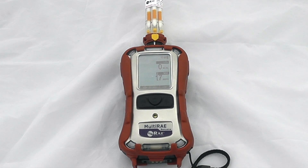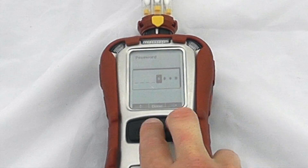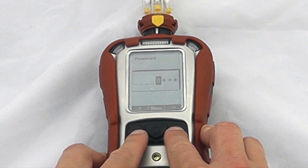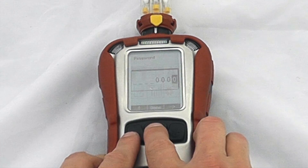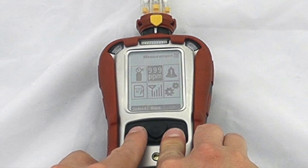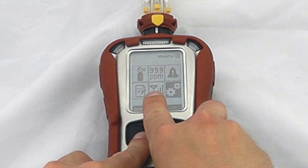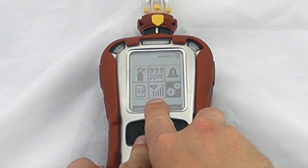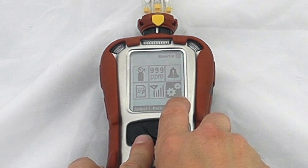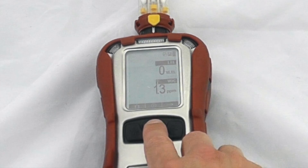Everything operationally is exactly the same as the general Multi-Ray instrument — there is another video on our YouTube channel going through that specific device. To briefly cover the back menu: holding the mode and no buttons simultaneously will ask for a password — the default is 0000 — and now we're in the back menu. We've got calibration span, zero settings, measurement settings such as correction factors, alarm settings, data log settings, and if you had a wireless-enabled unit, wireless options to talk to the EchoView or similar. To go back, return to general measurement mode.